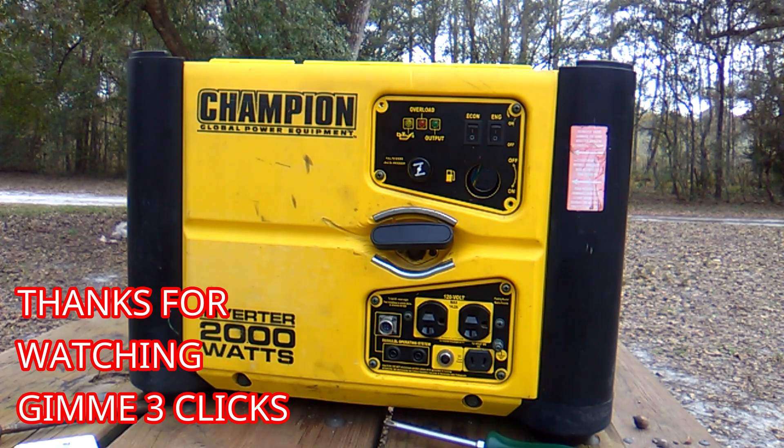And we'll have two generators in case it gets hot again.